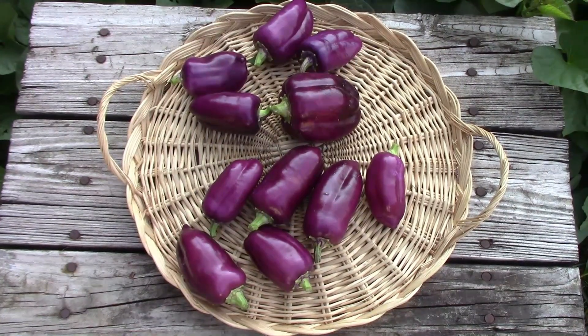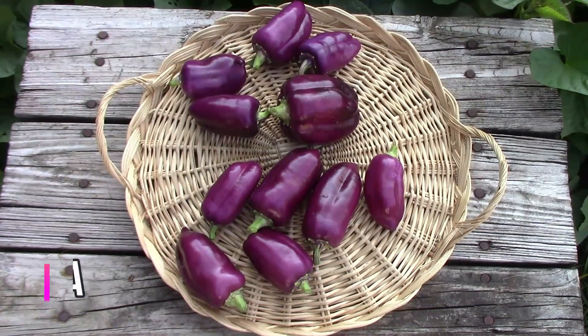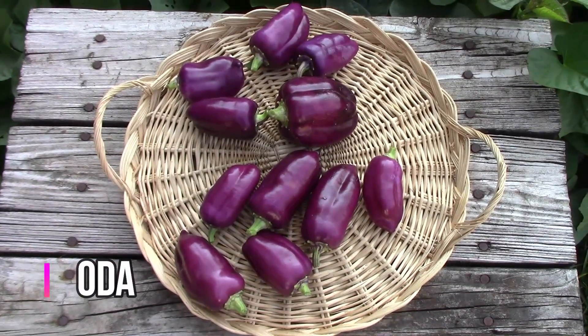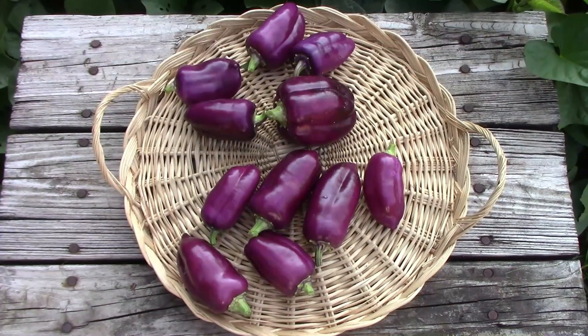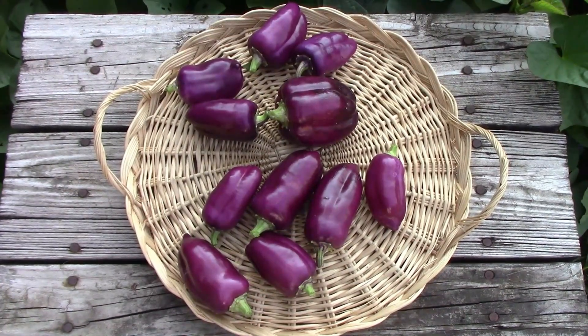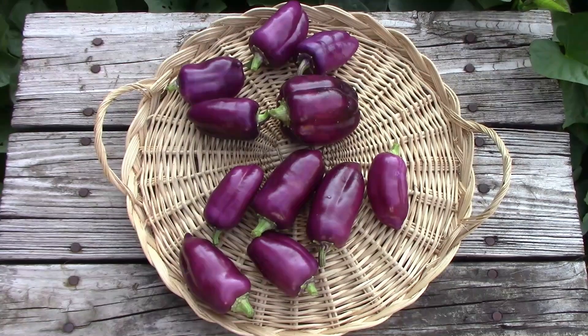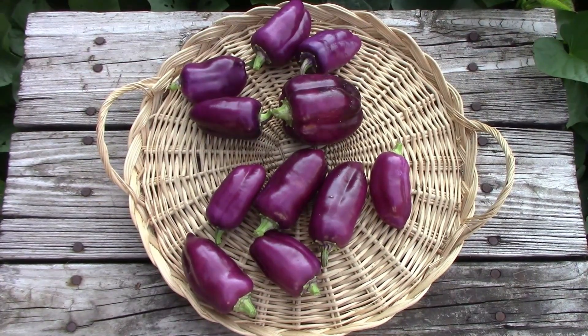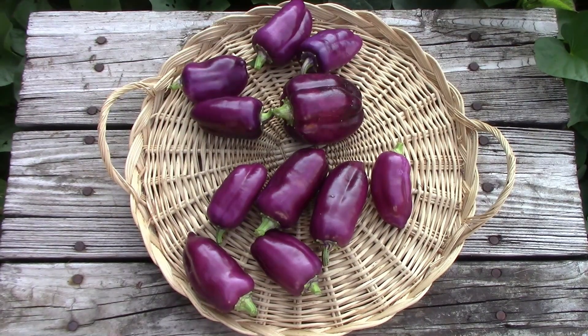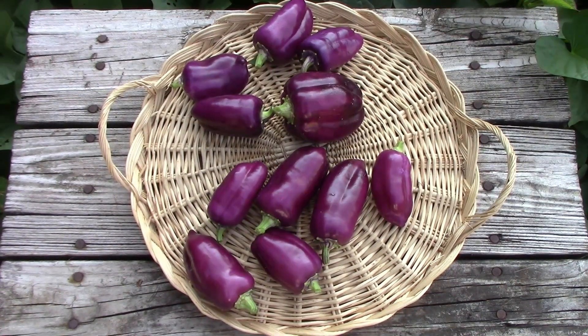The first peppers that I harvested were Oda, and I have two plants of these. These are a mild sweet pepper, and they get a little bit sweeter once they turn red, but we usually harvest them when they're purple. These are great to eat fresh, and my brother-in-law and I and my nephew each ate one of these out in the garden the other day.